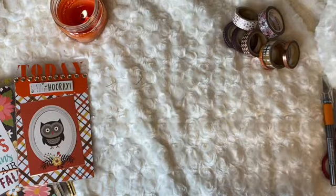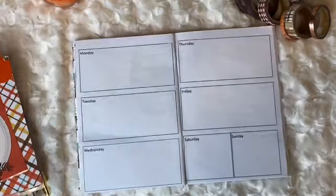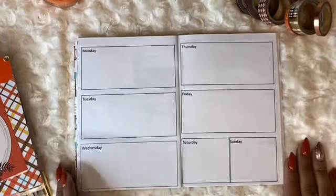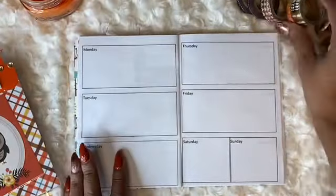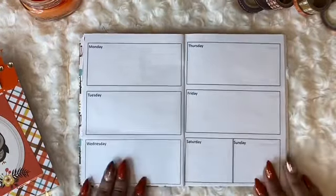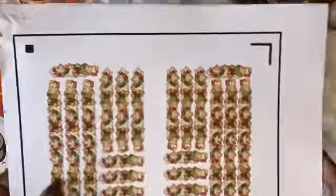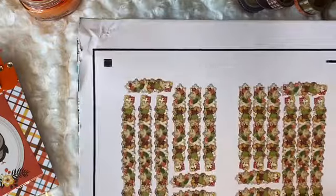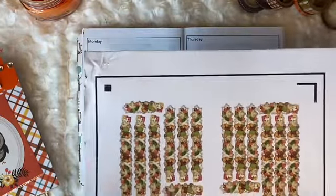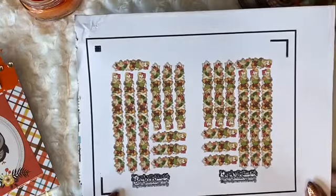I'm actually rushing because the kids went out to grab some pizza and I want to make sure I can get this done before they get home. As you can see, I have my fall candle to match my planner — in the fall spirit! Although today it's actually pretty warm; I'm sure it probably hit about 70 degrees. But hey, I still like the candles.